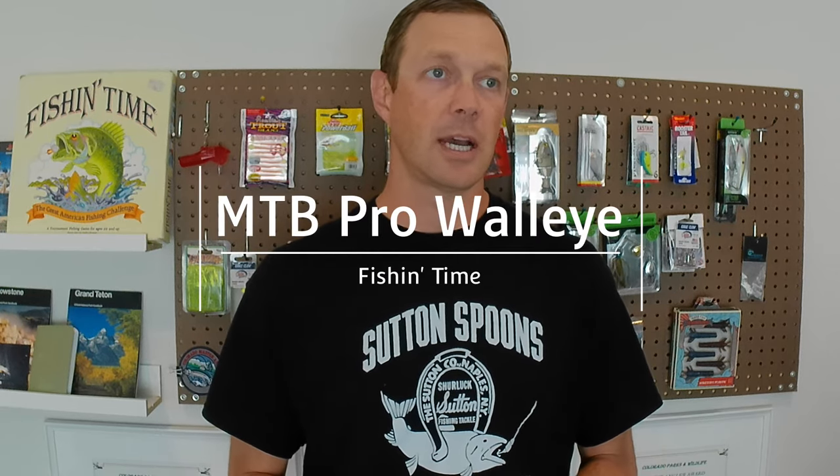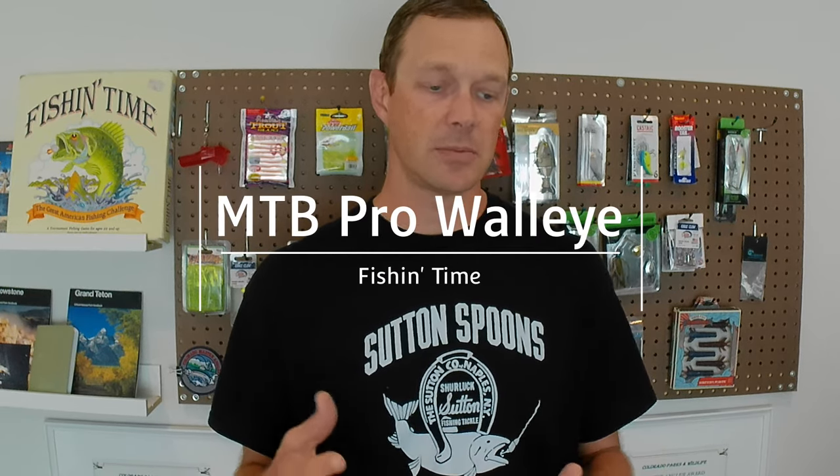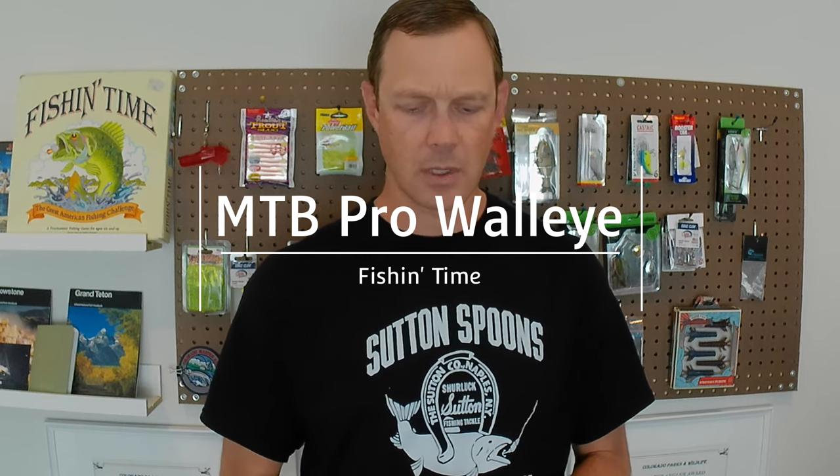Up until recently, I've only purchased these Mystery Tackle Boxes in the one-off style from Shields or Dick's Sporting Goods here in Colorado. That's where I can find them. Walmart has a couple here and there as well. But a couple months ago, the Mystery Tackle Box was doing a sale on their monthly subscription box, and it made the monthly box price come to about $21.